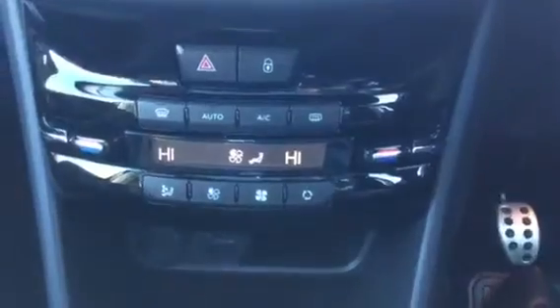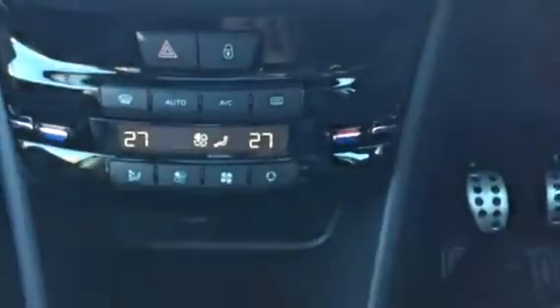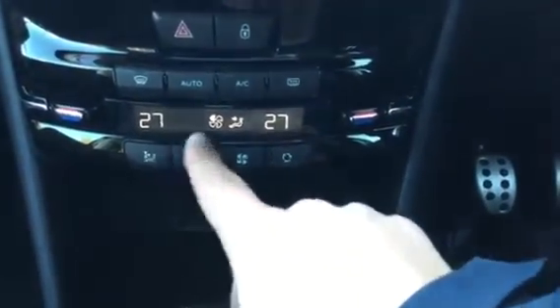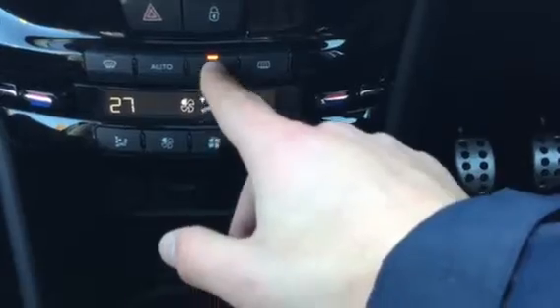Coming down, you've got your climate control so you can change the temperature on the driver's side and also on the passenger side. This button here controls where you want the air to be blowing — as you can see the arrow is changing as I press it. These two buttons are your fan power, and you've also got your aircon there as well.